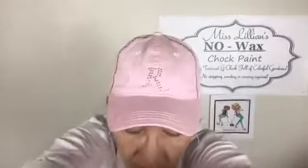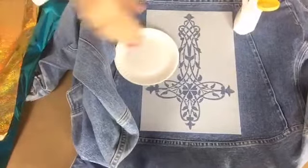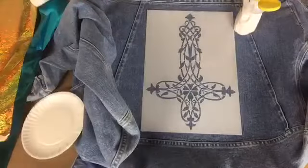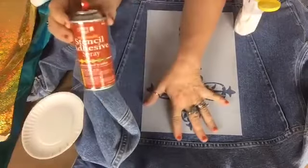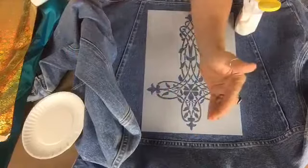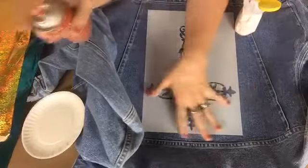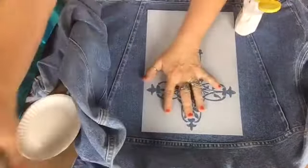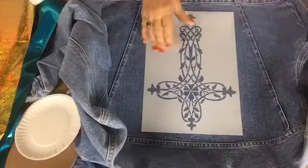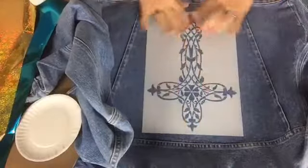This is the blue jean jacket and I've already got it in place. I use the stencil adhesive spray — you want to hold the stencil out about 12 inches and spray the back. You don't want to hold it in one spot; you want to do it all over really well. Then let it dry for a little bit, get it into position, and push it down so you won't have any seepage.